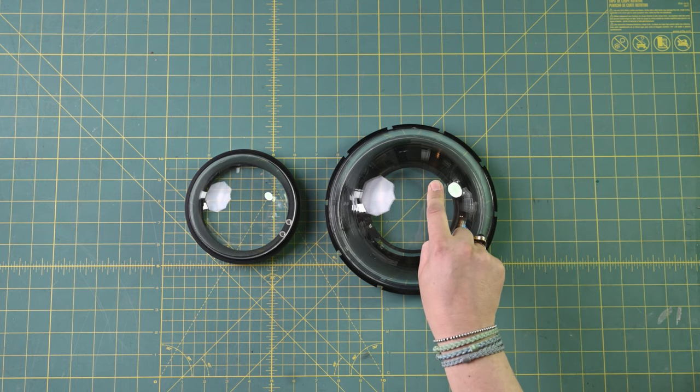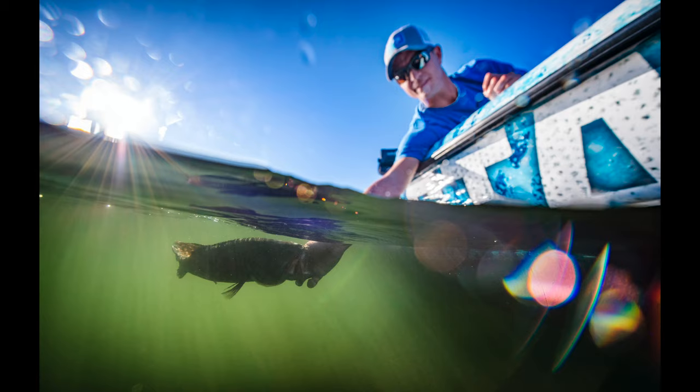So how do you know which one would work best for you? The larger dome port will help you get better under-and-over-water shots — split shots — with beautiful images where you have half underwater and half above water. You need a big dome port for that. With that said, I've done many split shots with the 120 port, but you will get more clarity, more sharpness, and just a better overall image using the larger port.